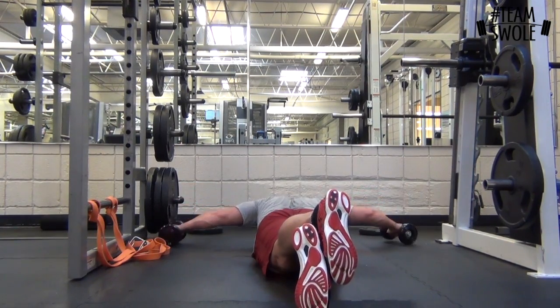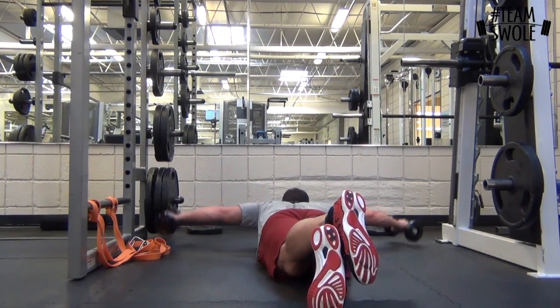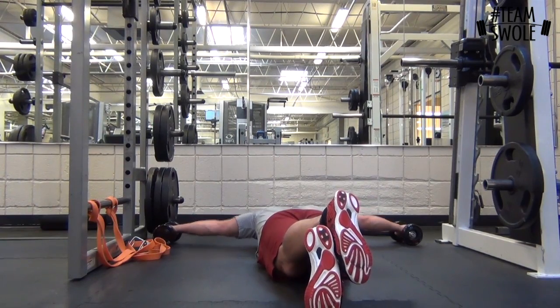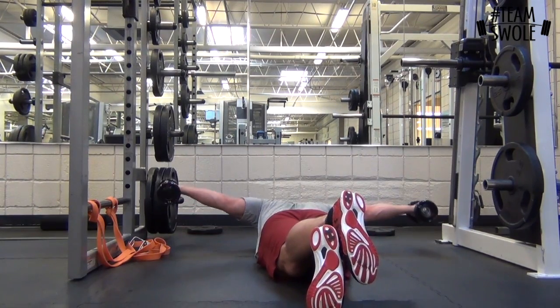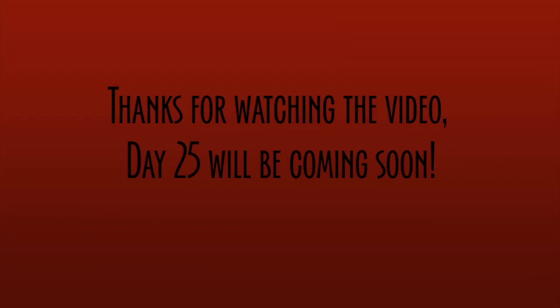Then I did these things on the ground — I just call them T's. You take lightweight and all you're doing is bringing your arms up, and it hits a little bit of the rear delts. These are hard — I think I get like 15, trying to do as many as I can. They're really hard, but it hits your shoulders.